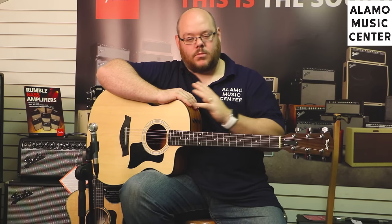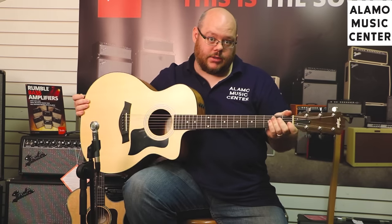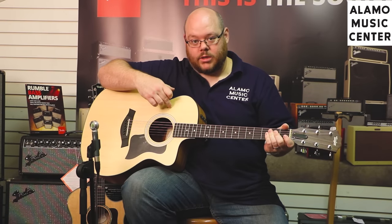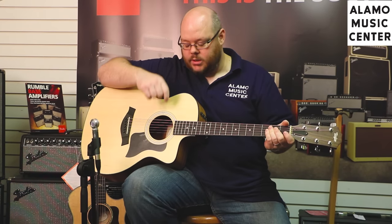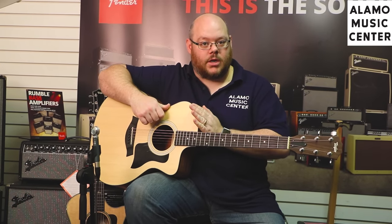This happens to be a Taylor 114CE. What that designates is the series — it's a 100 series. The 14 is the body shape: it's a 14 because it's got a spruce top, that's the one, and the 4 being the Grand Auditorium. CE stands for cutaway with electronics on it.